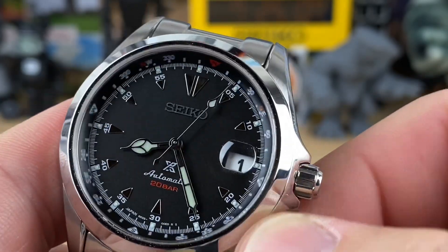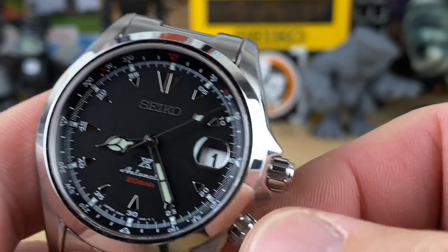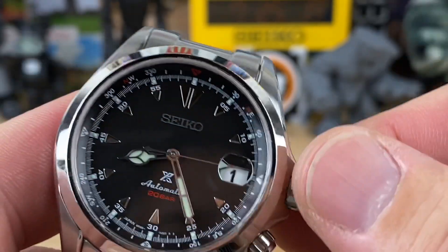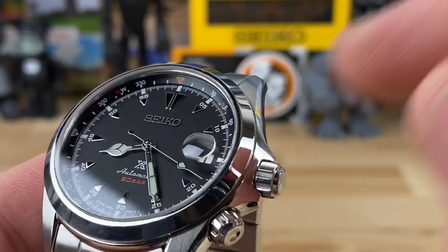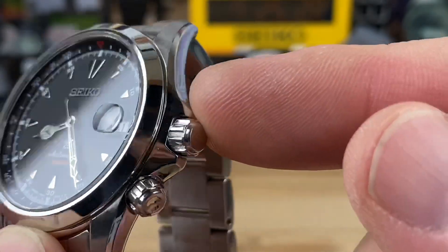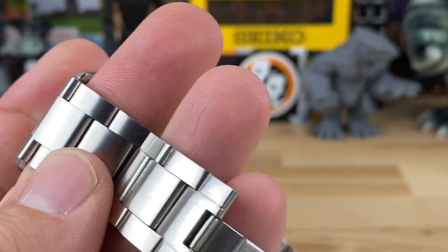The inner rotating bezel is non-screw-down, so it's free-turning all the time. I don't notice any play in it — it lines up well and functions properly. There are no notches or anything like that. I wouldn't use it a ton, but I know there are people that do. It has a screw-down crown, measuring about 5.9 millimeters — just under six — with plenty of traction.